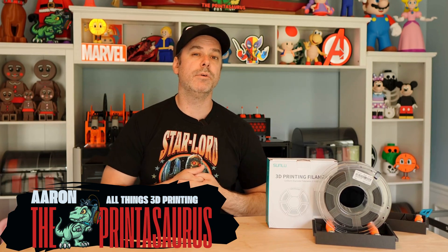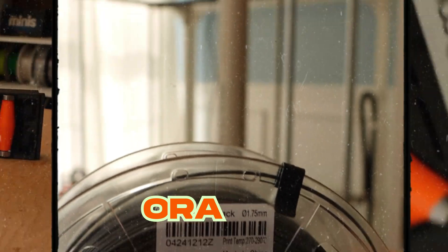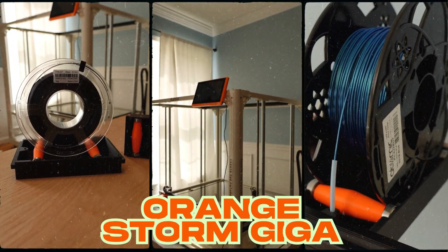Hello, I am Aaron and you are watching The Printasaurus. Today we are going to work on an Orange Storm Giga and we are going to make it a little bit better.